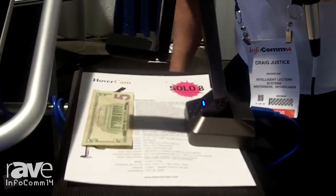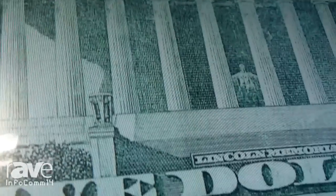I'm Craig Justice with the Hovercam, and we're here introducing the Hovercam Solo 8. This is the world's first USB 3.0 document camera — that's Super Speed USB 3.0 — with 8 megapixel resolution and a 30 frames per second refresh rate. If you look at the picture on the screen, you'll see it's 8 megapixels at 30 frames per second, giving you the clarity of a Wolf Vision product.